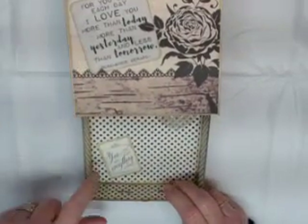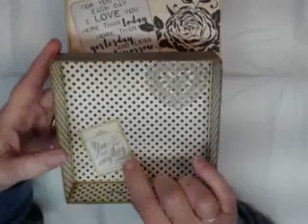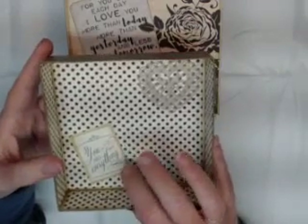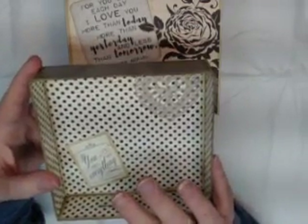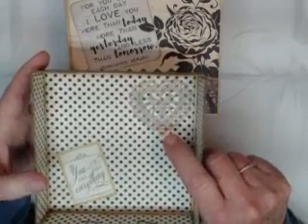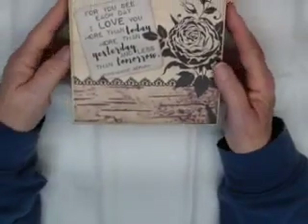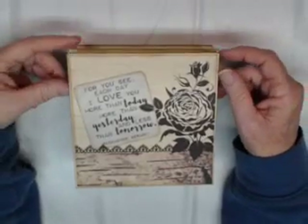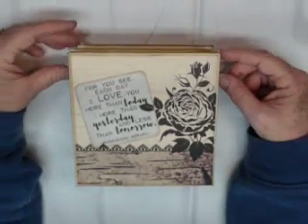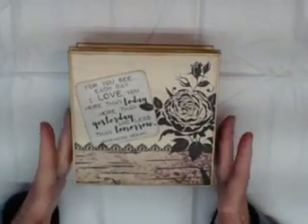I've gone ahead and decorated the complete inside of the drawer. I matted and inked one of the small cut-aparts that says 'You are my everything,' and that's hard-fixed to the bottom. I love the Art Glitter Glue — it's wonderful for adhering anything and holds so well. I also put a heart from my stash inside. This slides nicely right back in. I used lightweight chipboard to make the box — it's all hand done, and because you need to score chipboard to form the box, it is very secure and very strong.